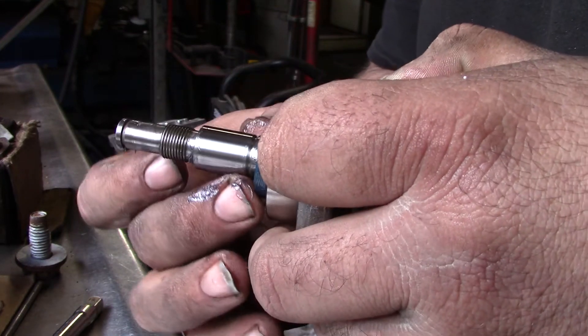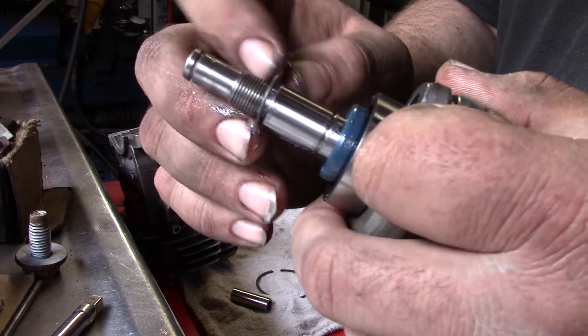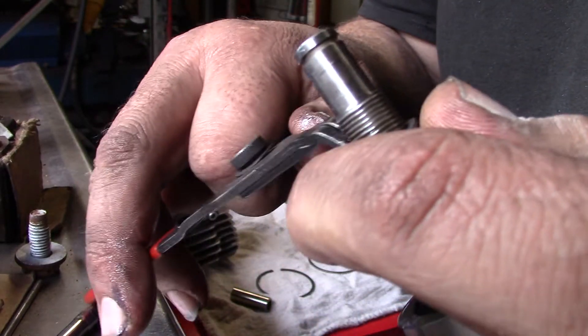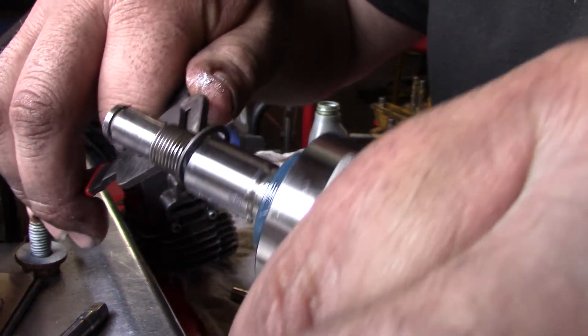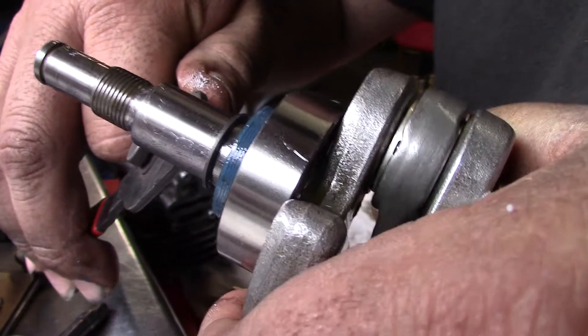Be careful on that raised edge here where the clip goes. Snap ring — that's enough to put it on. Alright.